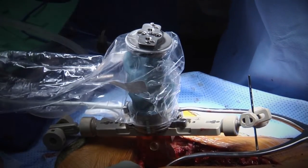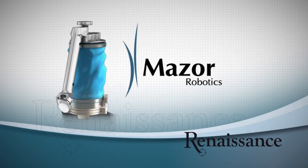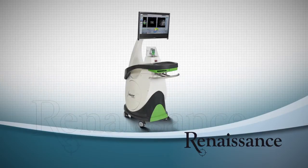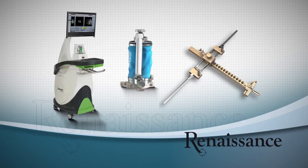In the next six minutes you will be introduced to Renaissance, Mazor Robotics guidance system for spine surgeries, and learn how it works. Renaissance includes a workstation, advanced software, guidance unit and several mounting options.